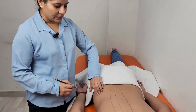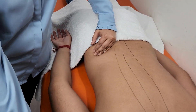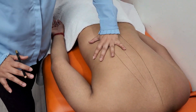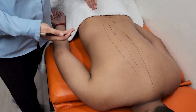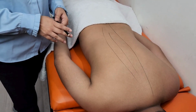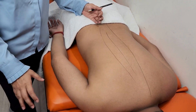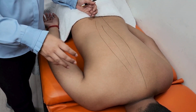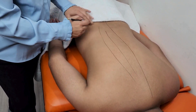The latissimus dorsi is the muscle which starts from the iliac crest and goes till the shoulder, so it's a huge muscle which covers the whole lower back, middle back, and comes till the shoulder. This muscle is really important in the fitness industry and also for patients with shoulder complex issues. Whenever you have frozen shoulder or adhesive capsulitis patients, they always have a problem with the latissimus dorsi, so you should always check that.